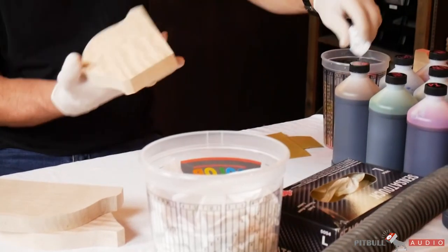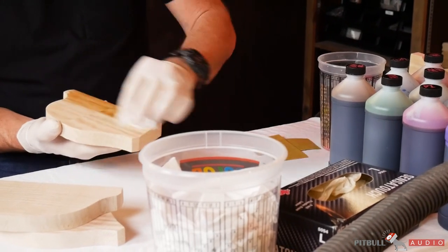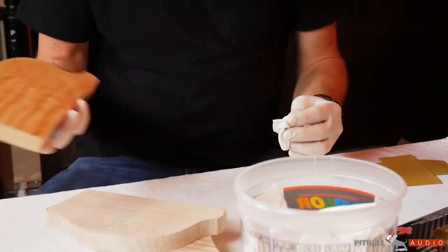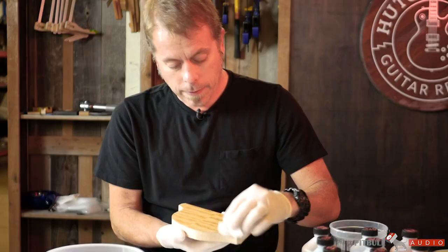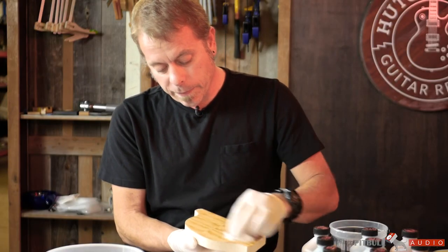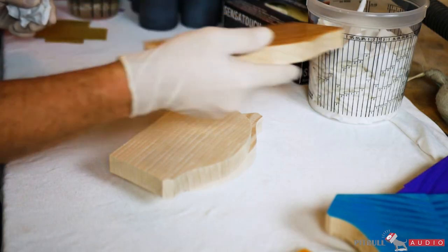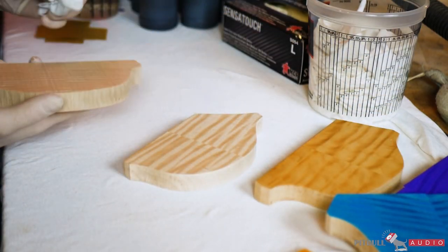It helps keep it even, and it also gives you an idea what the wood is going to look like once you start to get some stain or finish — whatever you're going to put on it. It really brightens up and helps you understand what the curl is doing.